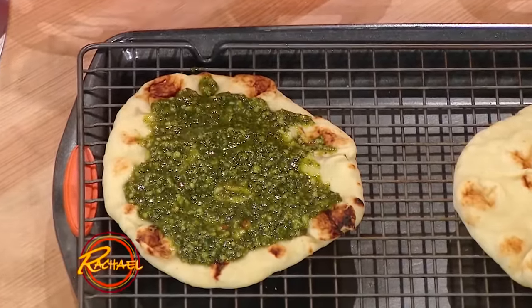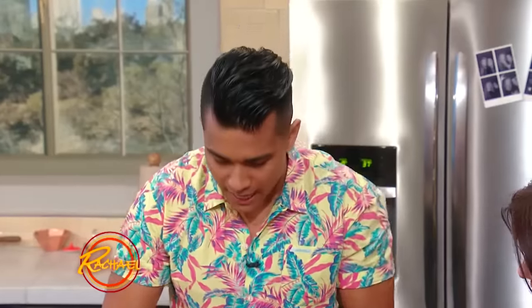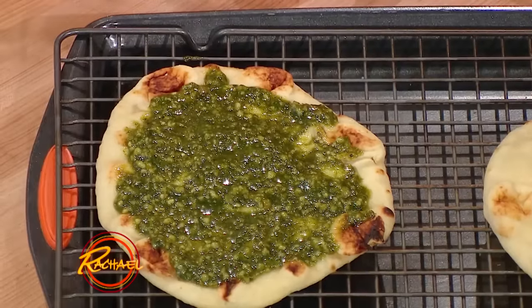Essentially, what the Middle East is to pita, this is the Indian version of pita. What's cool is that it can be used as a vessel, or in this case, almost like a crust in substitute for a pizza — make a flatbread pizza.